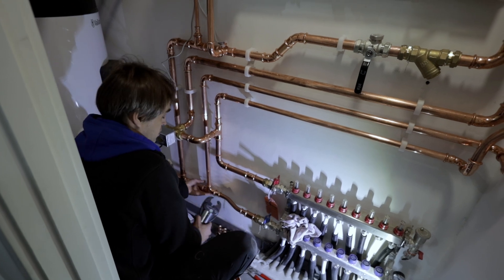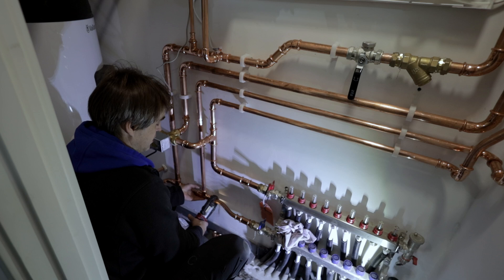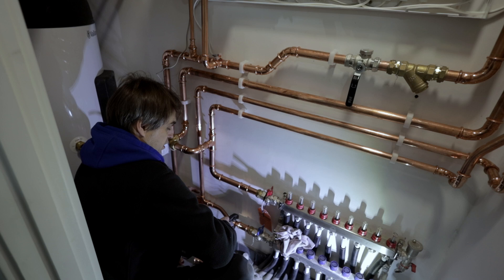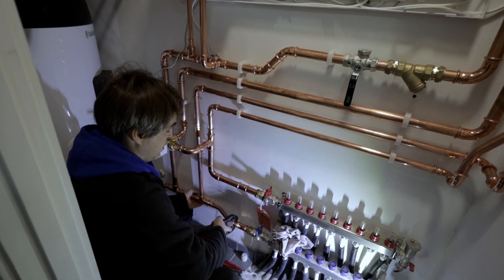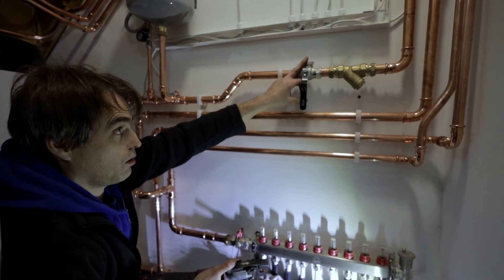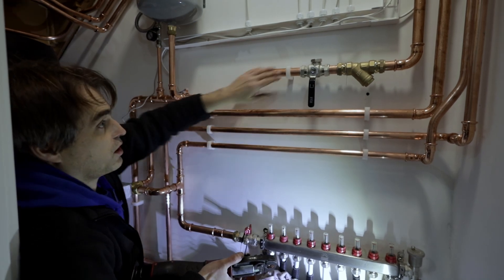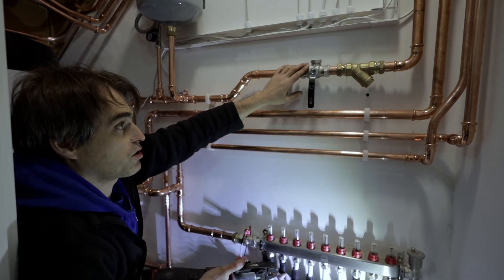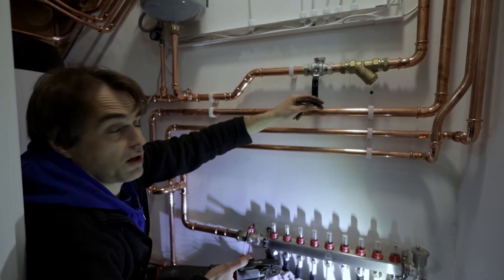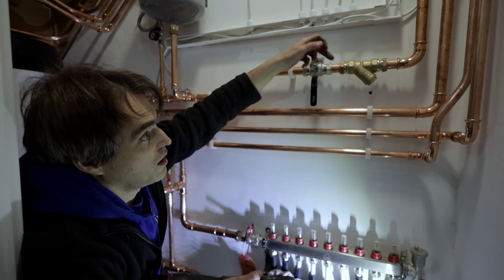Not much left — almost done with the plant room. I had to take the press away from Marie because it's getting late and we need to finish today. The bowl filter that came supplied with the heat pump — we remove those. The 28mm fitting is just too small for heat pumps of this size, so we use them as regular isolating valves and remove the strainer. Our white strainer has much lower pressure loss and doesn't block as easily.